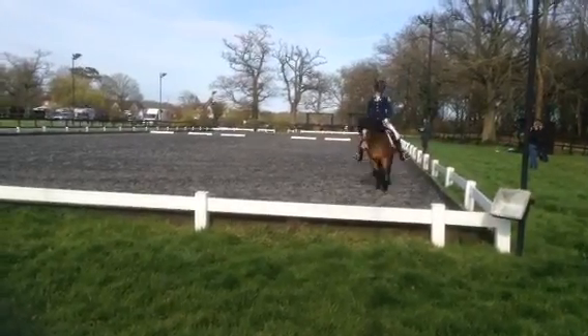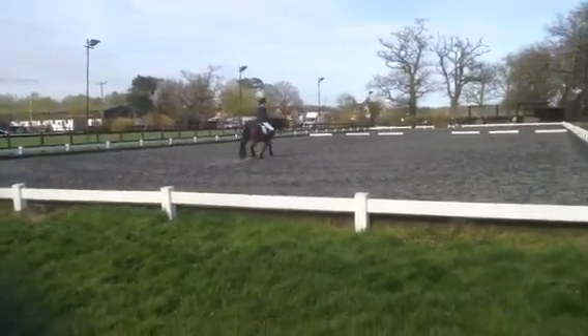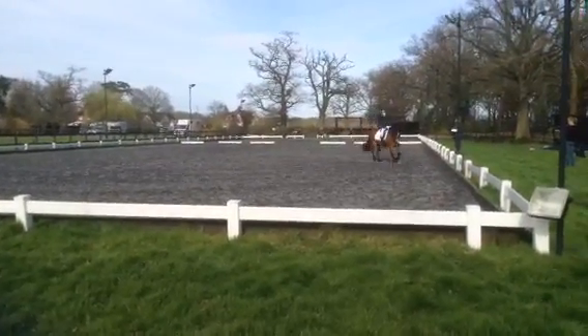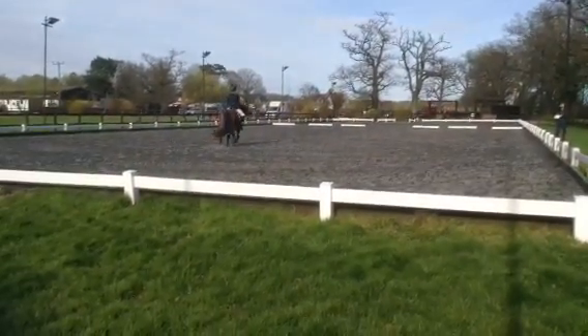C down the centre line. Between C and X, circle right 10 metres in sitting trot. Continue down the centre line between X and C, circle left 10 metres in sitting trot.